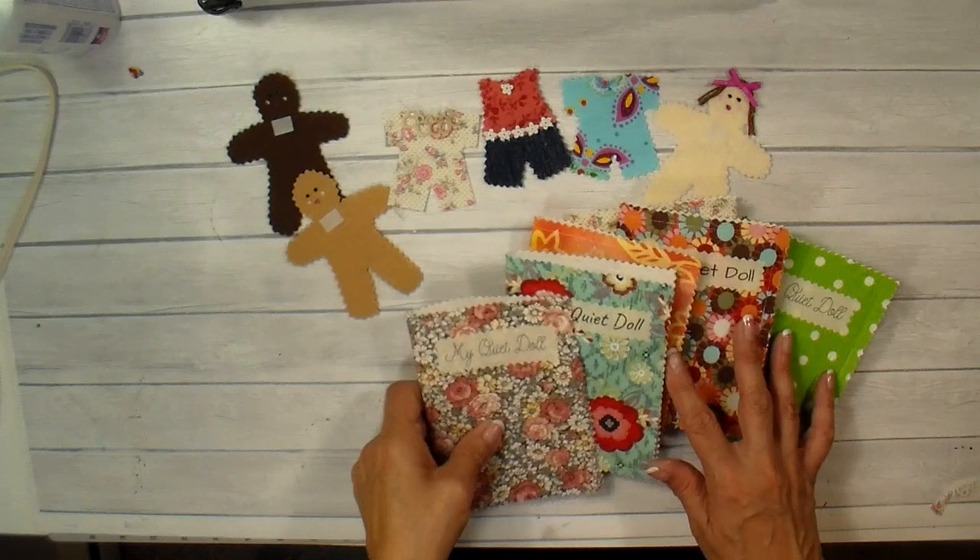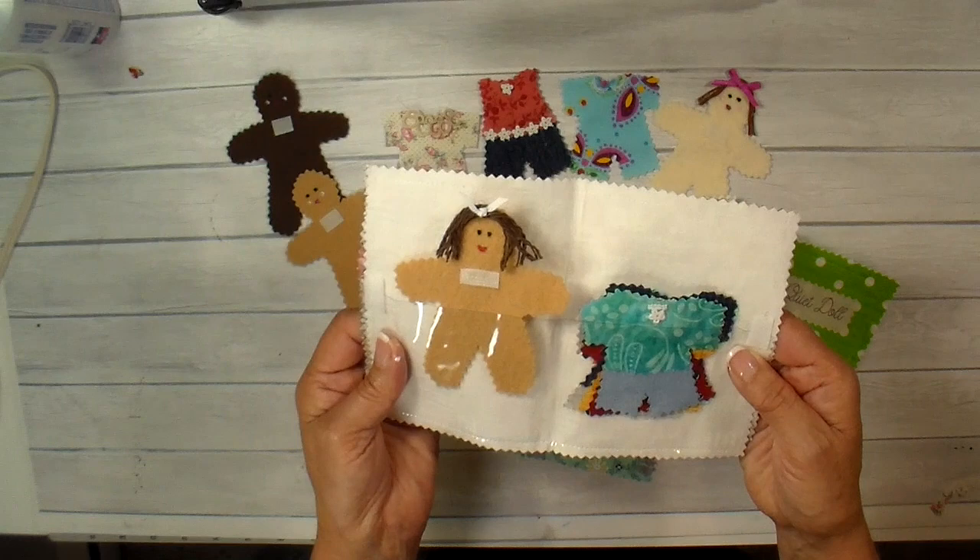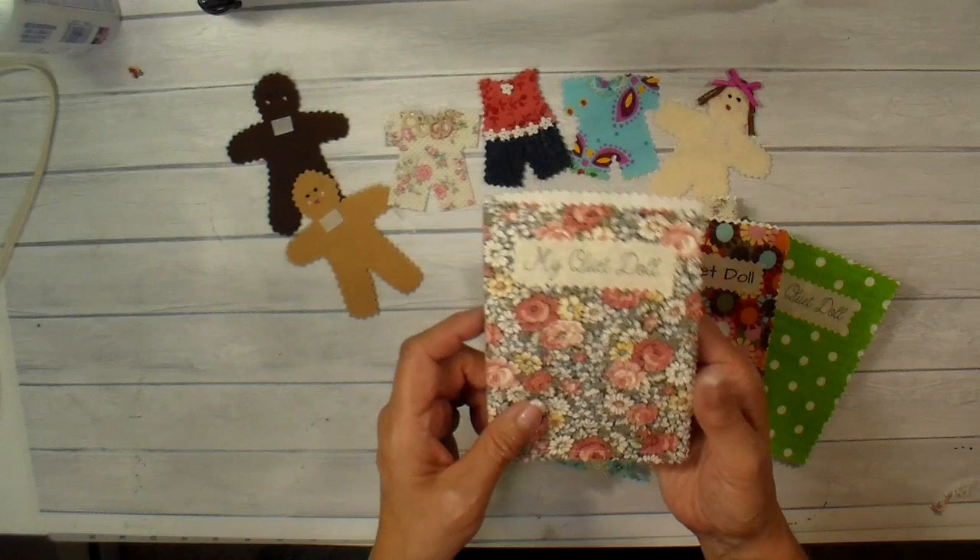Here's how they all look — just such a fun little project. I love how the little doll fits on one side and the little outfits on the other. I hope you enjoyed this. I do have some finished ones listed in my Etsy store if you don't want to take the time to make them. Thanks so much everyone — bye for now.